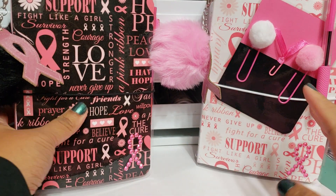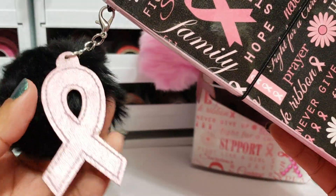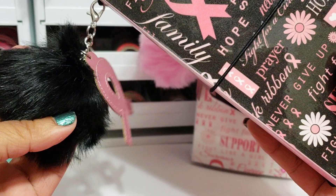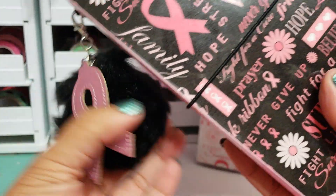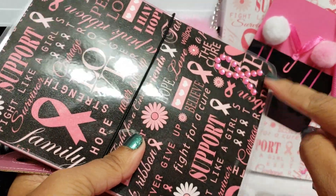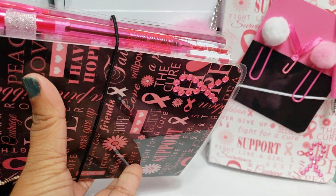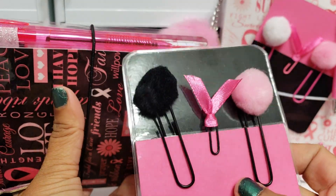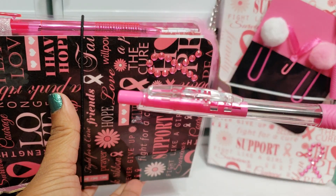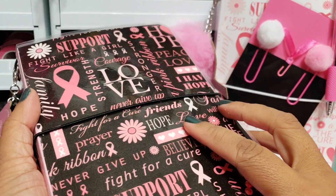The black one has the same design on the front but the background is black as opposed to white. This one has a black pom-pom with a pink ribbon attached to it, and again it's on a lobster clasp — you can easily remove that if you don't want it on there or if you want to add it to your keys. I added one of the bling pink ribbon stickers to the front. I have the extra pen here with the pen loop. With this one, you're going to get these paper clips with the extra laminated pocket, and you're also going to get one of the pink ribbon pens. Since the background was black, I decided to use the black elastic.